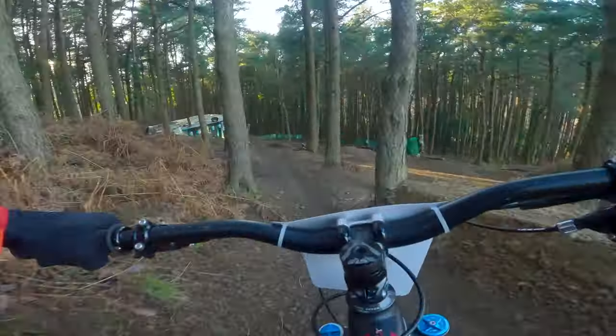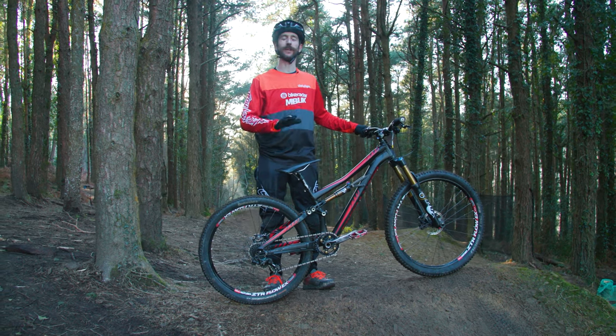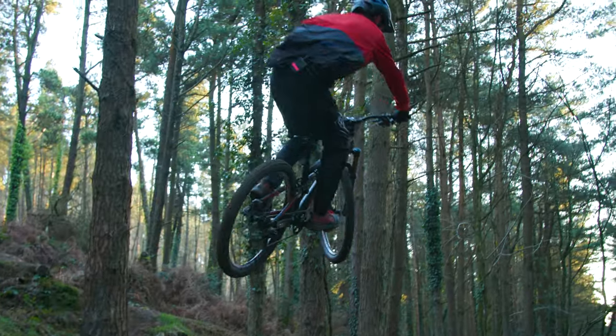This bike is perfect for any kind of jump and manual duties, so we're here on one of Torpentis's perfectly sculpted jump lines to see how the little Specialized handles it.